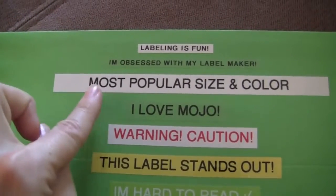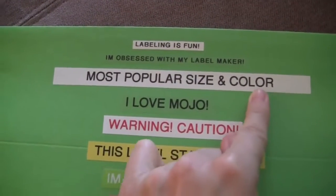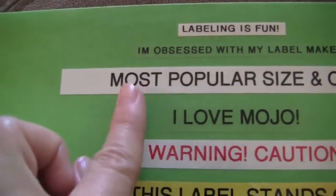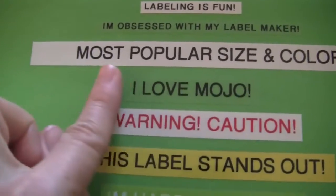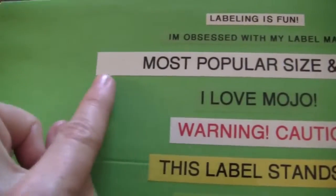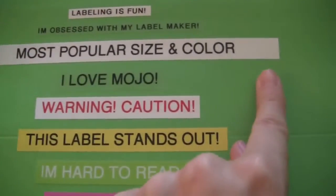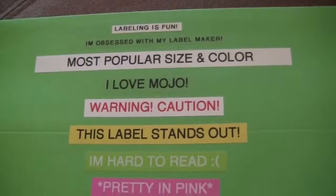Another piece of advice: type everything on your label before printing. You will save a lot of tape that way. For example, if you need four separate labels, type them all on one line on your label maker, print them all at once, and then cut them apart. When you do that, you're not going to have the one-inch gap before or after each individual word, which wastes a lot of tape.